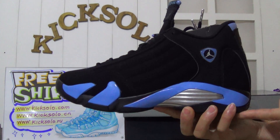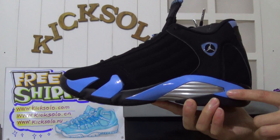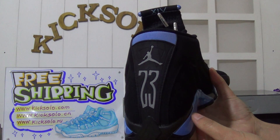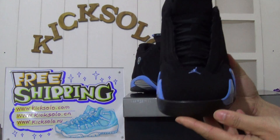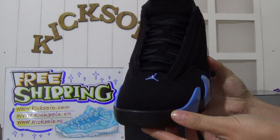I just got these today so I can't wait to show you the details and share them with you. First, have a quick look — this is the authentic Air Jordan 14 University Blue, the new colorway. Now I will show you more details, starting with the shoe box.